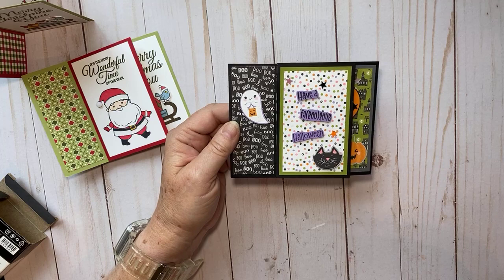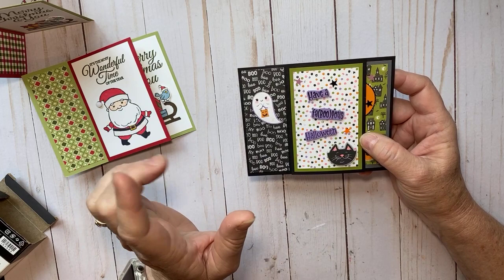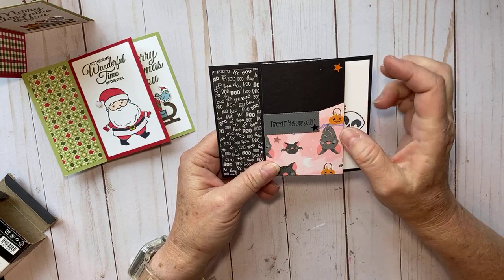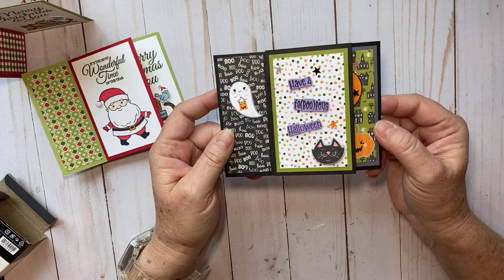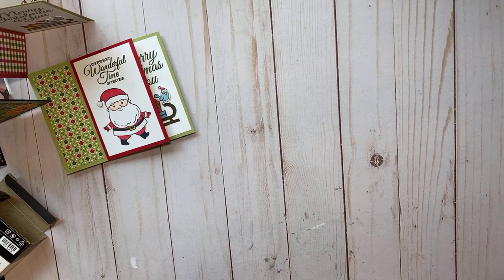Let me show you a couple of other pinwheel cards I've done. I do a swap with my team — this is another sneak peek of product from the mini catalog called Cute Halloween. I think I used the whole suite: the little star sequins, the designer series paper, and of course the stamp set. Look how cute this one is! It also has a little pocket here where you can put a gift card. I'm going to send this one to my granddaughters for Halloween.